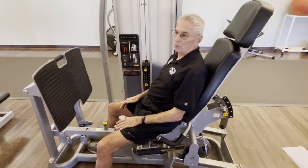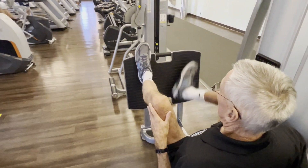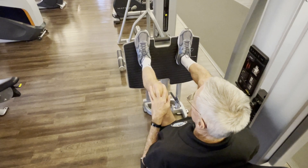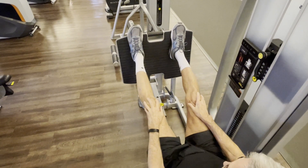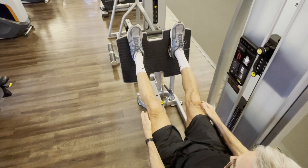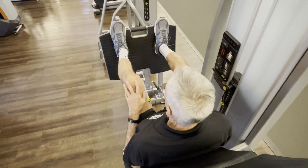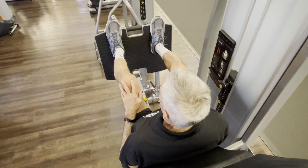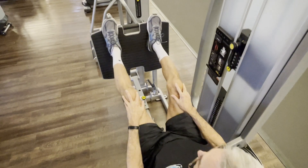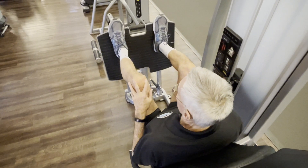To properly position yourself, bring your legs up to a 90-degree angle with your feet shoulder-width apart and legs parallel with your body. Push off your feet, exhaling, pushing back all the way but not locking your knees out — keep them a little bit flexible. Hold there a second, then come forward slowly without the weight stack touching down. Exhale and push back on a count of two, hold a second, and come forward slowly on a count of four.